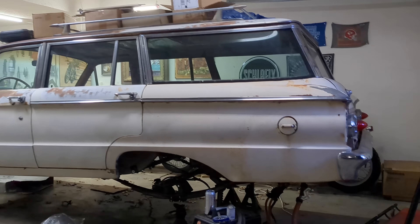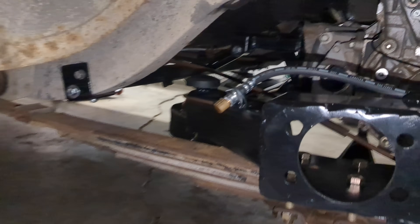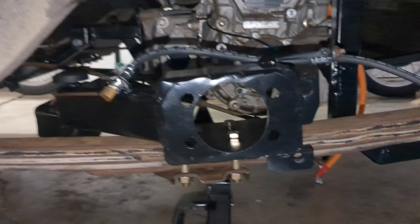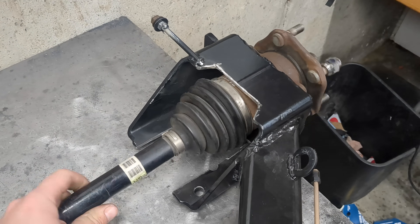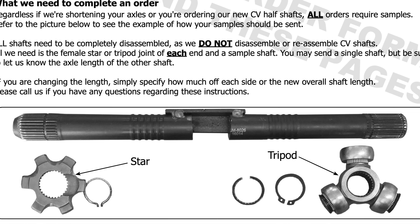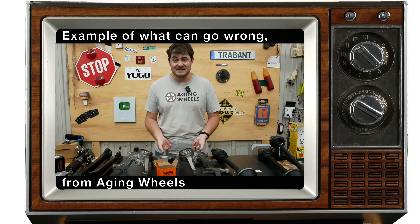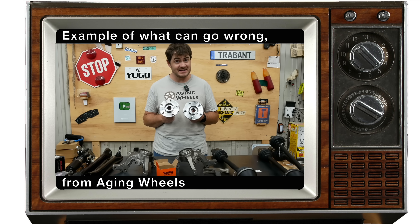The CV axles for my project are 3.5 inches too long — that's a whole other story as to why. But rather than spend hundreds or even thousands of dollars on custom axle shafts, which may or may not even work, made completely custom for my application by the driveshaft shop... someone messed up. These two hubs, which are otherwise identical, have two different size stud holes.